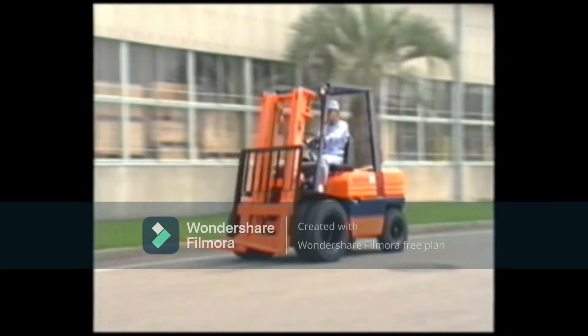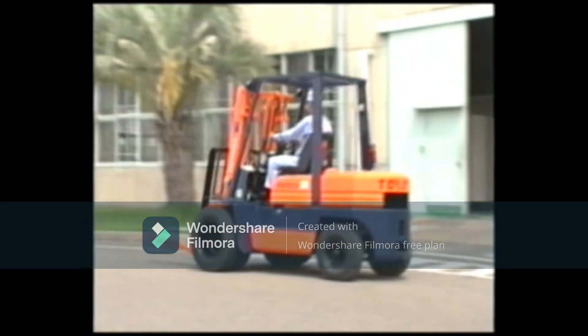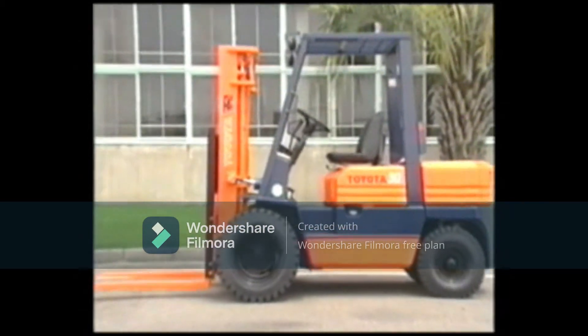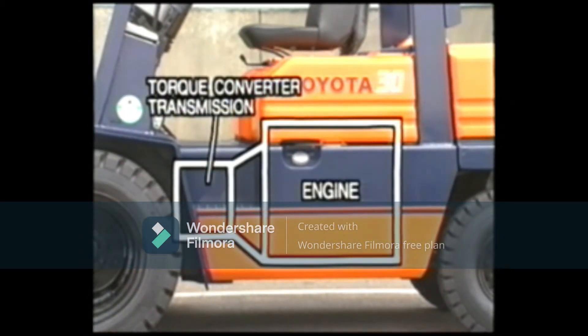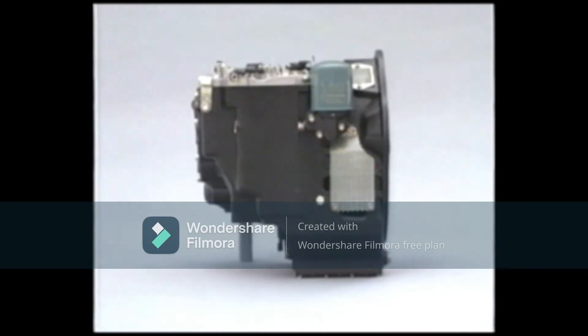The torque converter transmission is one of the devices designed to transmit power to engine-driven forklifts. It consists of a torque converter that transmits power by means of fluid and a transmission that is operated by hydraulic pressure. This video uses as an example the torque converter transmission made by Aisin Seiki, which is installed in the 1- to 3-ton engine-driven forklifts with pneumatic tires.